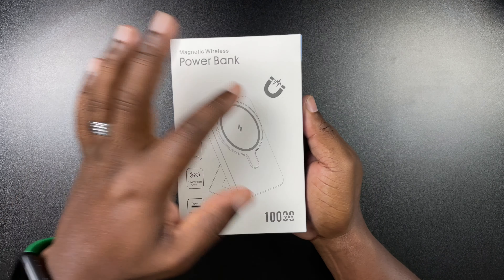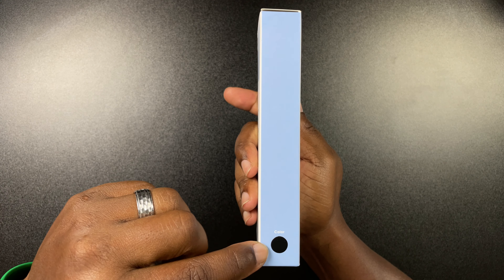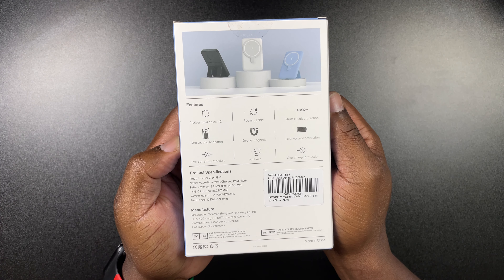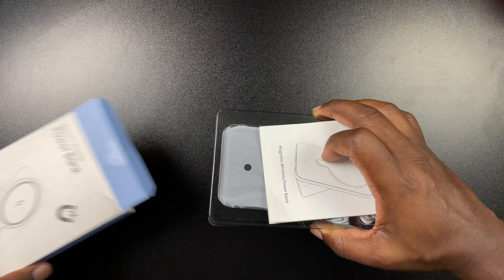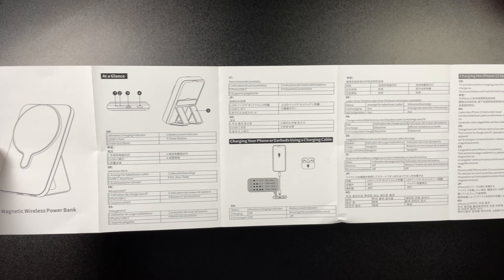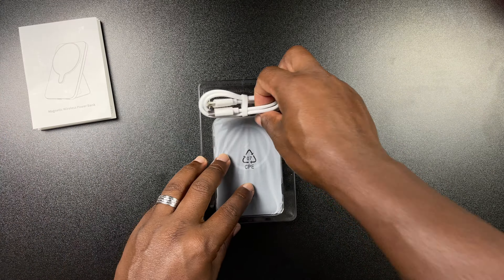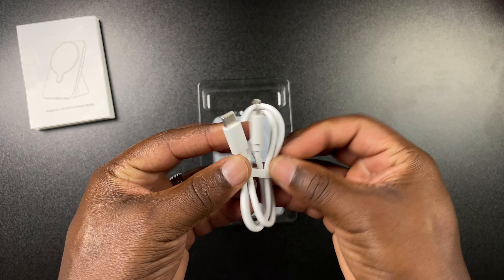Here are some more product details: five LED indicators, wired charging output of 22.5 watts, input of 18 watts, and a power button. The indicators go from 25% up to 100%. There's also information worth pausing on about over-surge protection, overcharge protection, and high-temperature protection. And here's a picture showing how you can use it — snapping and going, charging bedside, and things like that.